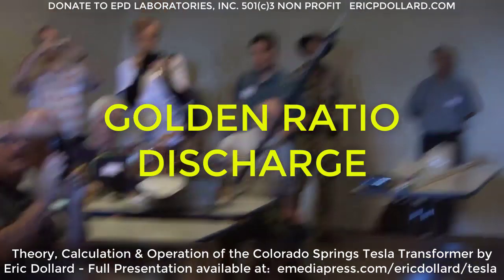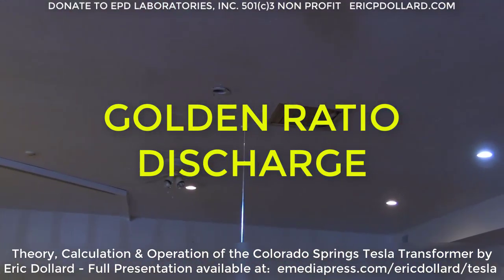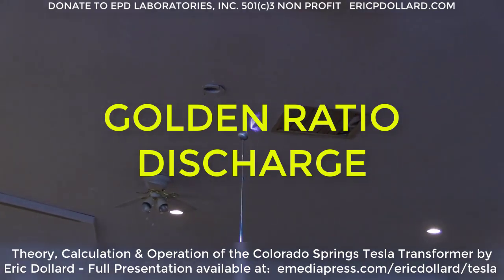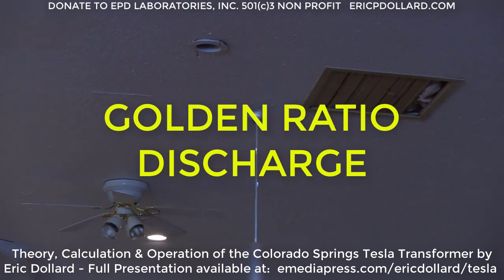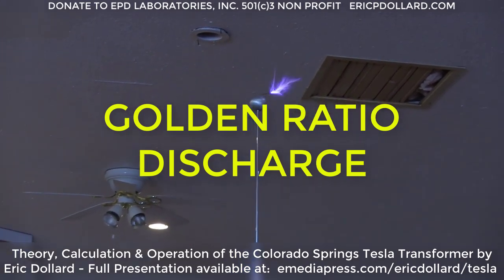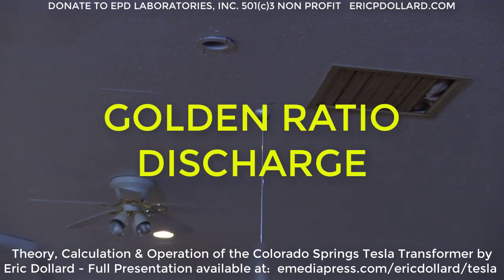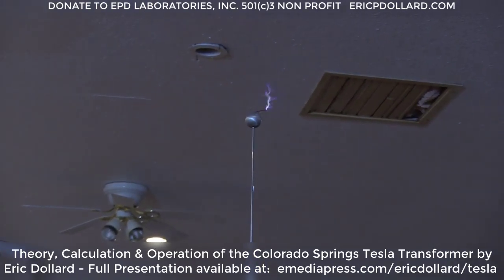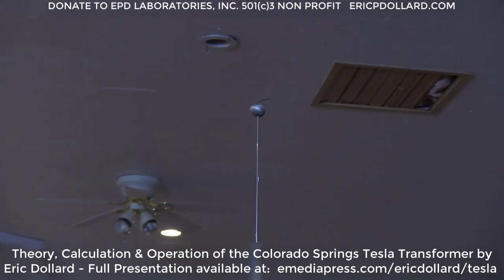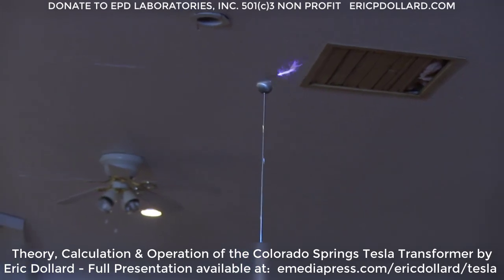When it's pulsed, the discharge grows longer, and the faster the rise time of the pulse, the more the discharge tends to shoot out until you get a perfect abrupt transition. The impulse with this amount of power will jump out about two feet, but we don't have the right heater to do that yet. The system is running somewhere around 800 watts.